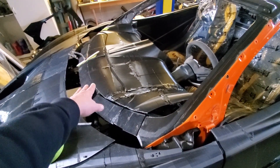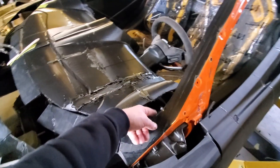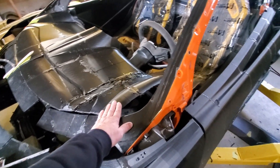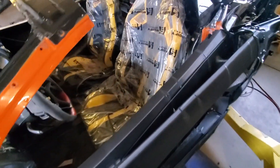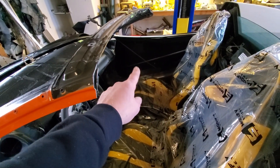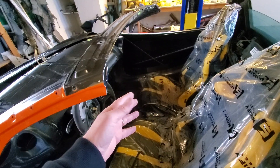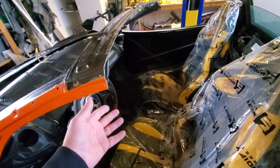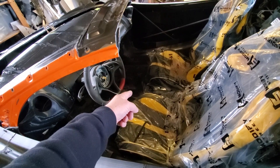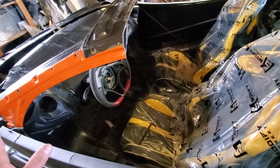That's going to all go away once we end up body-working this and getting it ready for carbon fiber. I do have the inner A-pillars — I put those in and made sure that they fit nicely with this, and they do. I actually got for Christmas from my mom some door cards coming — two 570S door cards that we can make look like the 600LT, because they're almost identical. We'll also see that I'm printing the center console for this interior, so that's all getting together.